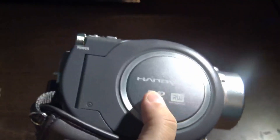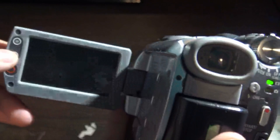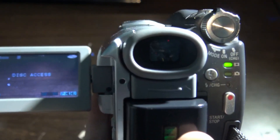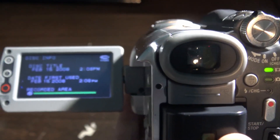Now that you've inserted the disc into your camera, you need to open up the preview monitor on your camera. Open it up and it says disc access right here. Just wait for the camera to recognize the disc and then it's going to be read on your camera.